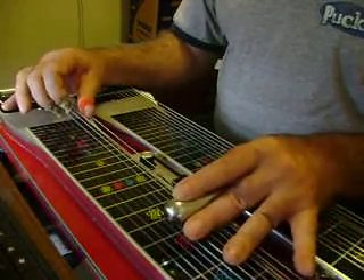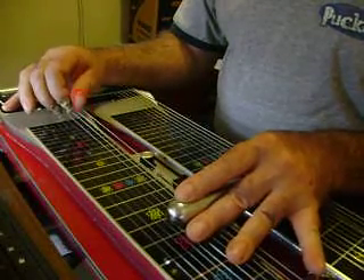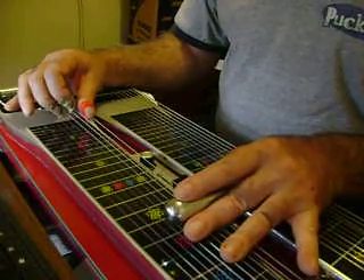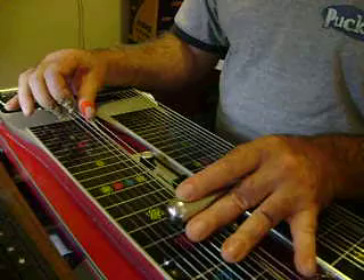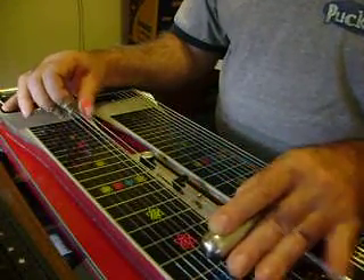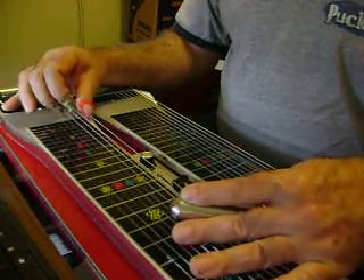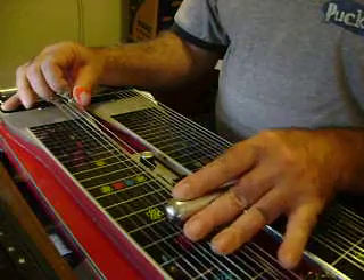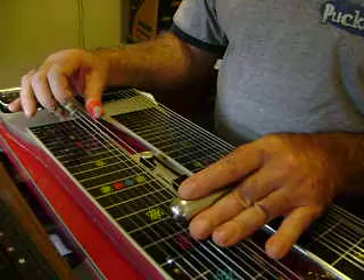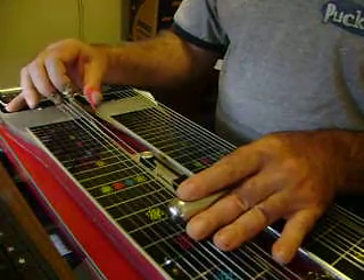Strings 6 and 9. Now you're going to have to have the knee lever on it that lowers your 9th string. I don't have it, so I'm going to cheat a little bit and tilt the bar — it won't sound exactly in tune. You might think, why can't you just use the 10th string? But that note wouldn't sound right.